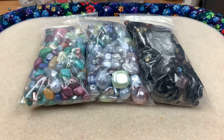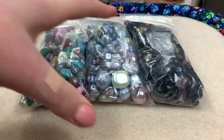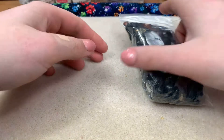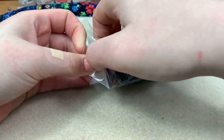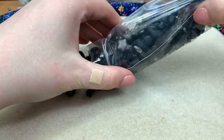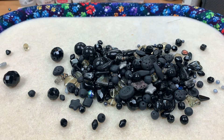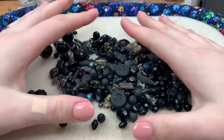I bought three of these mixes when I saw them online — I had to get them. These are half pound bags of mixed beads. Let's start off with the jet black beads mix. Everybody can use black beads — oh man, it's a bunch of beads here.